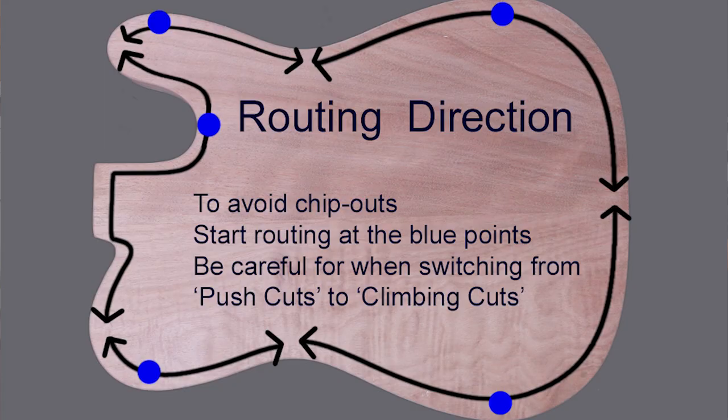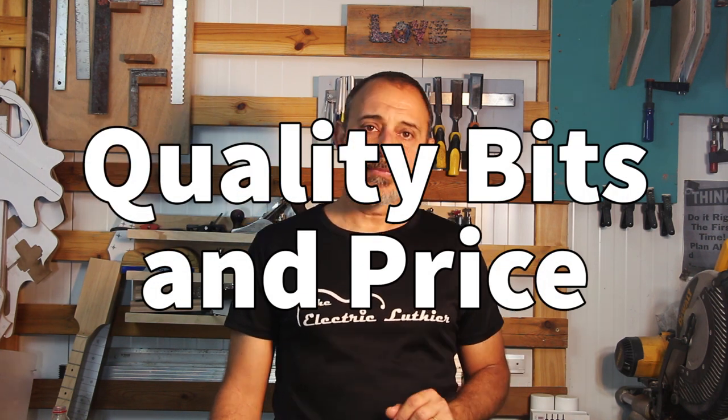As a rule, you want to always route with the grain and not against the grain to prevent chipping. The softer the wood and the longer the grain, the more critical this will be. Ideally, you'll separate your routing into small parts which take the direction of the grain into account. Considering the routing direction, you may need to change the blade from upper to lower bearing and flip the guitar parts as well. This is where a table router with a double bearing bit may be handy.